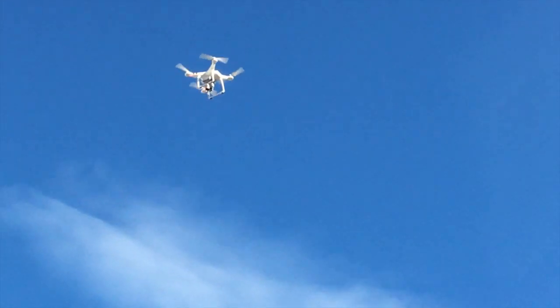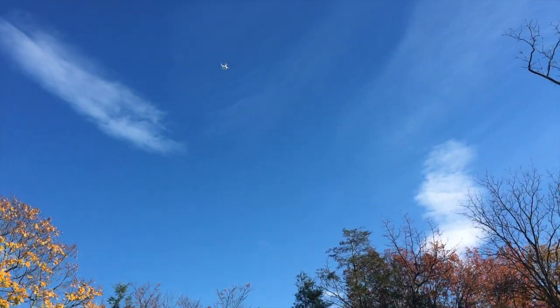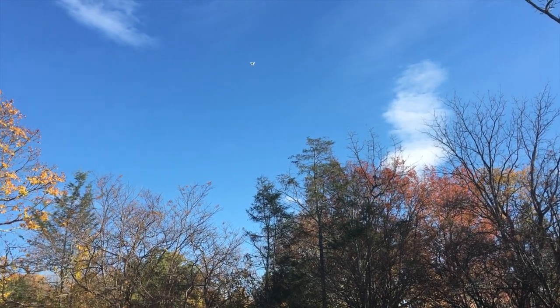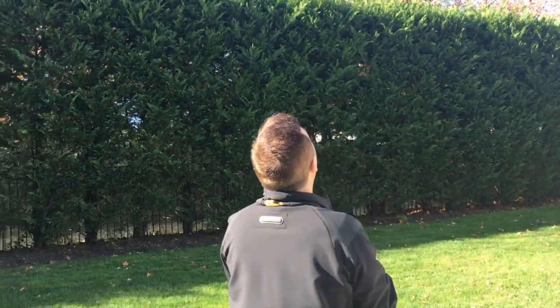I really feel like it's gonna just go away and I'm never gonna see this drone again. I'm so excited to watch the footage after. Bye! Oh my god, it's gone. It's like a speck in the sky. Dad's having a fun time.